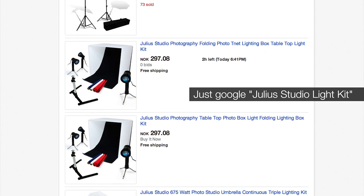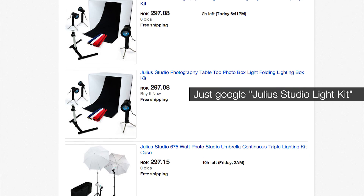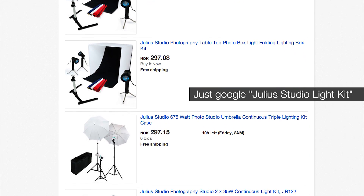I bought this lamp on eBay several years ago for about $40, and considering how extremely useful it is, it's definitely worth the price. If you want to work with film and photography, this will definitely be useful.